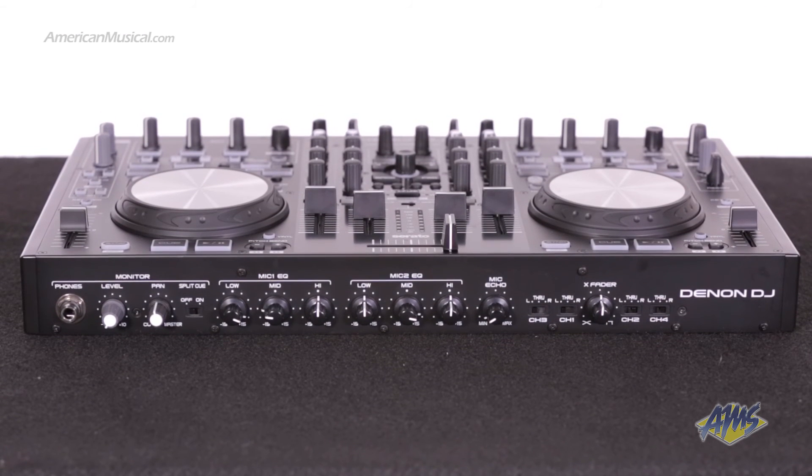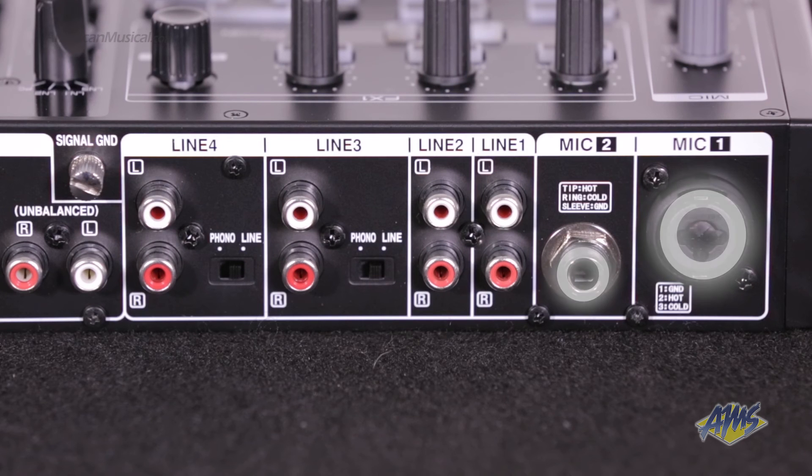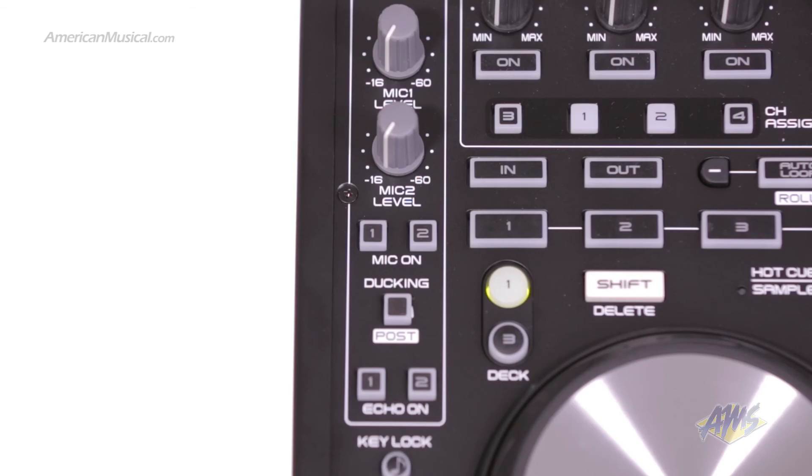This unit can also be used as a standalone digital mixer. Inputs include four line inputs including two turntables, and two mic inputs — both XLR and TRS. Each mic gets access to the three-band EQ and the echo effect.